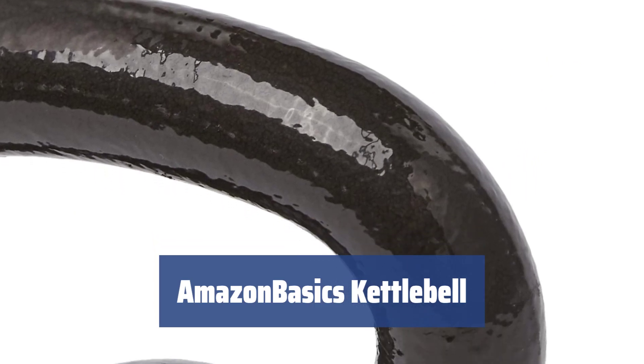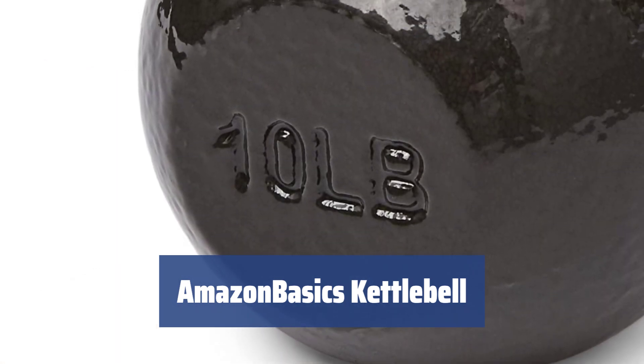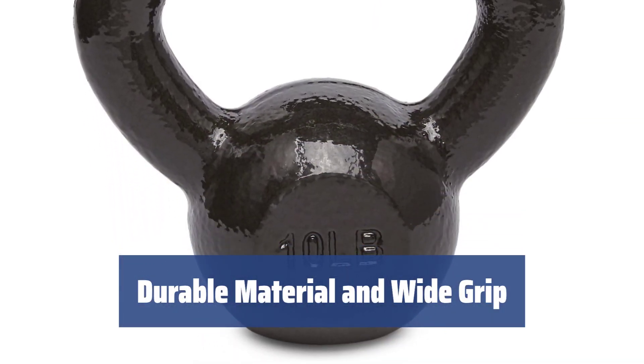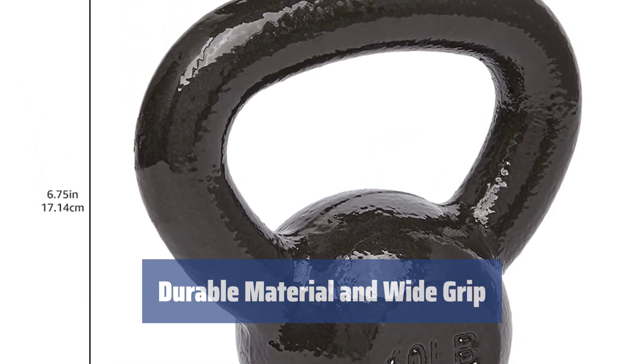Number 1. Looking for a kettlebell that offers design simplicity, ease of use, and an affordable price tag? This cast iron kettlebell from Amazon Basics has got you covered. Made of cast iron, this kettlebell is durable and the wide grip allows for more advanced exercises, making it a versatile piece of fitness gear.